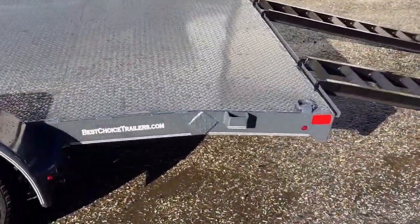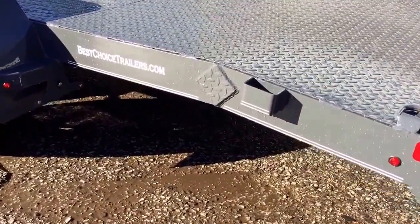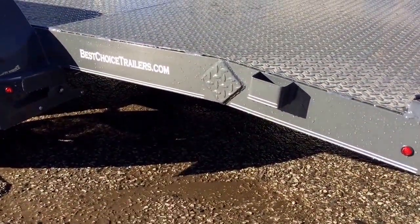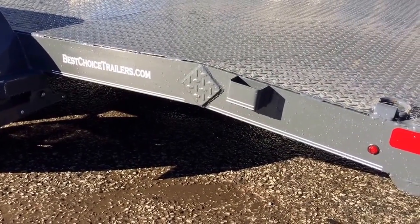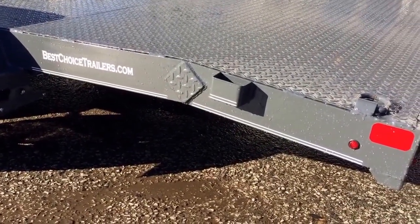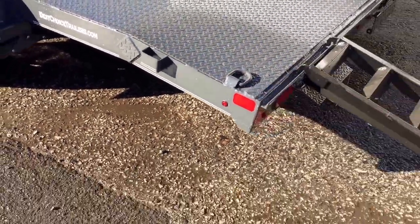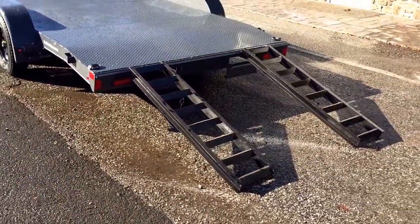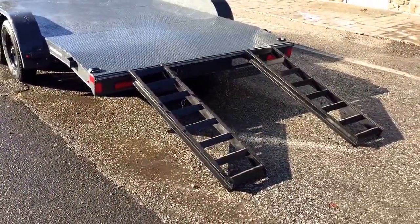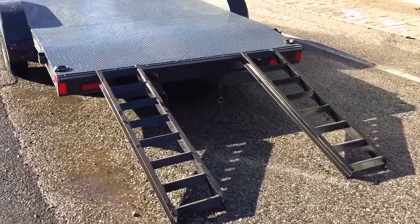This particular unit's got a 2 foot beaver tail. We also do these with a 3 or 4 foot beaver tail. You'll notice a nice diamond plate gusset that blends in and gives some extra strength to the beaver tail, particularly if you're going with a longer beaver. And there, of course, is your rear D-ring. These ramps are a rear slide-out ramp, 5 foot, ideal for loading most cars. They would not be ideal for loading your super low to the ground cars, as you would need a longer beaver tail.